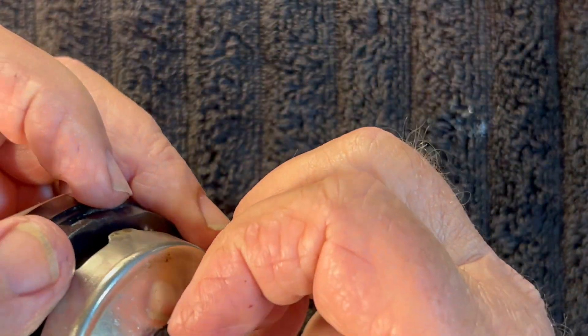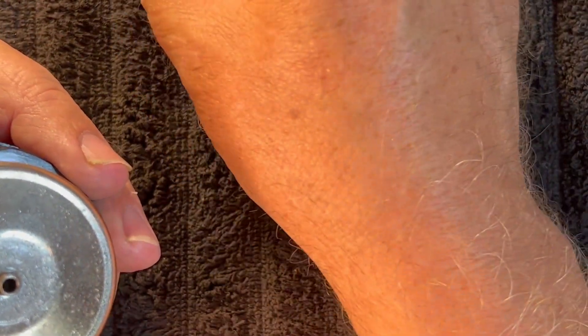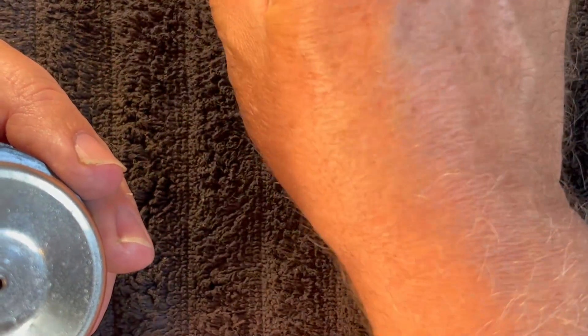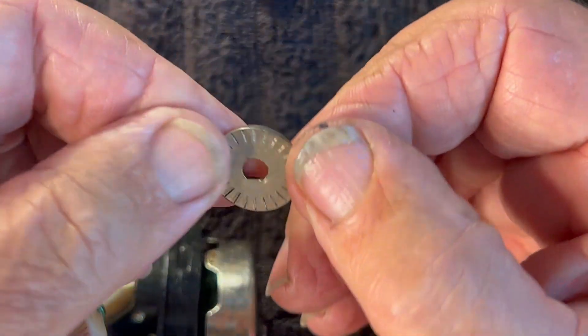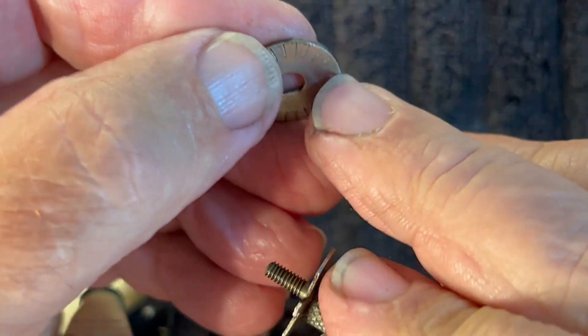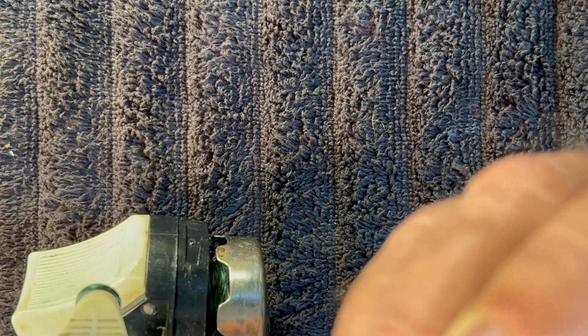We're going to remove this washer, and underneath that is going to be a drag washer. This washer here was on upside down. These serrations right here are supposed to be making contact with this little clicker button right here, which is pretty much worn off, but that's what its purpose is.